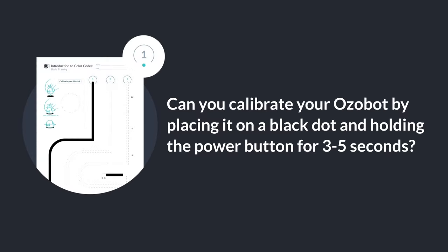Can you calibrate your Ozobot by placing it on a black dot and holding the power button for three to five seconds?